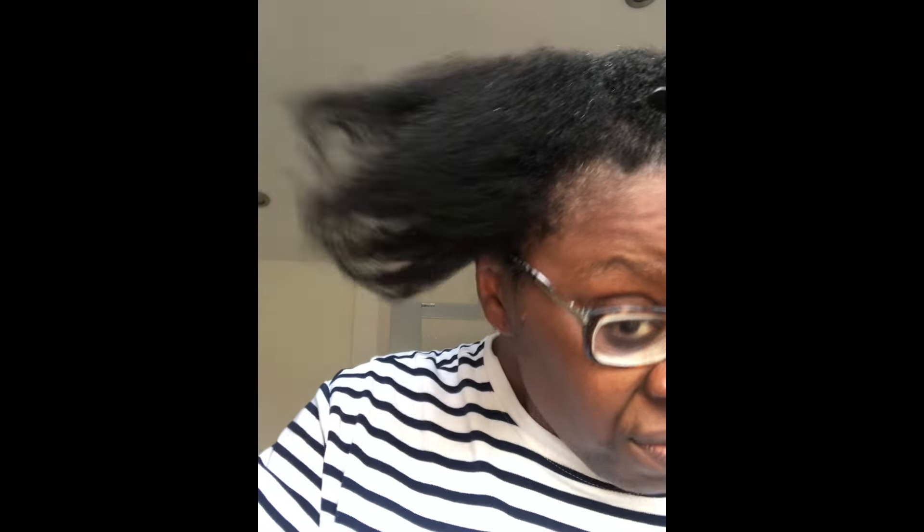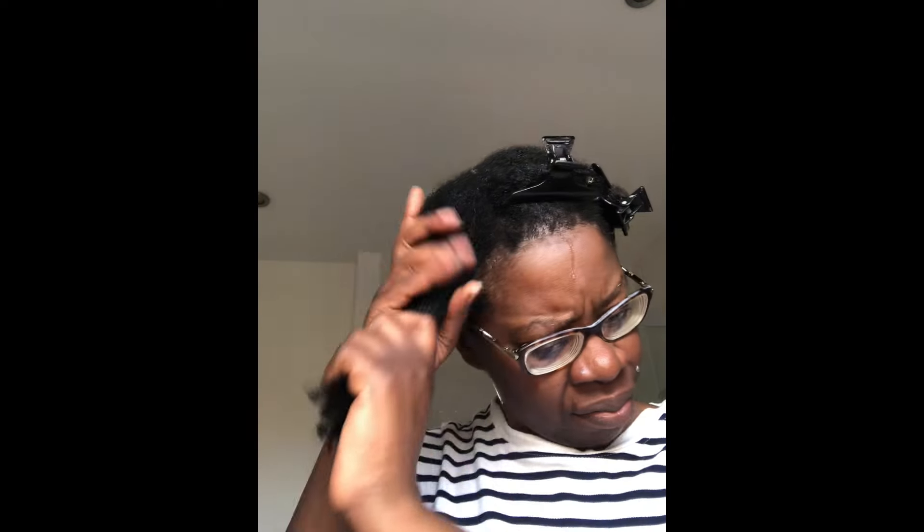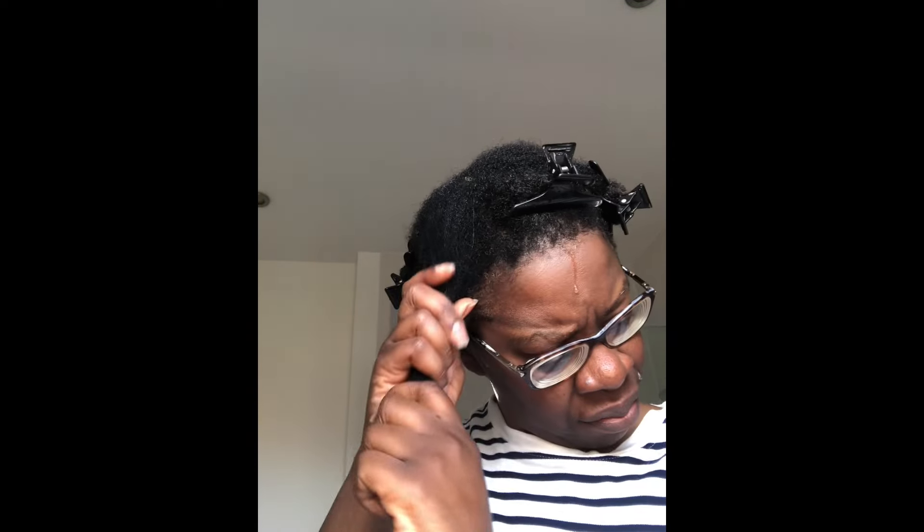That's the real test, isn't it — to see whether something has really softened your hair, because wet hair is always going to feel kind of soft. After drying it off — wow — it was still soft. It was still silky. It was still smooth. So am I going to try this again? Absolutely. I'm going to put this on the schedule because it really worked for me.